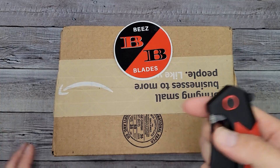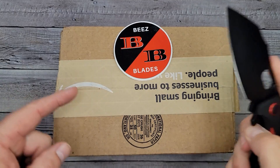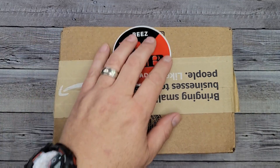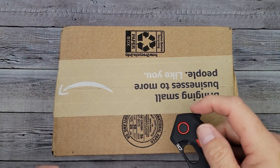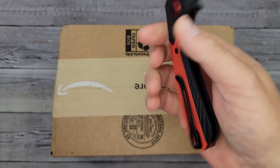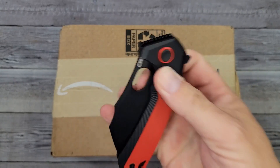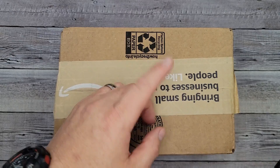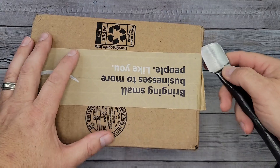Hello, Bee's Bladers! Welcome back and welcome newcomers to the channel. I hope you're having a fantastic day. From the pictures of the knife in this box, it looks like it's going to be a budget beast. This is the CJRB Caldera in Bee's Blades colors — I absolutely love this knife. I sometimes forget to tell you what the opening knife is, but I remembered this time.